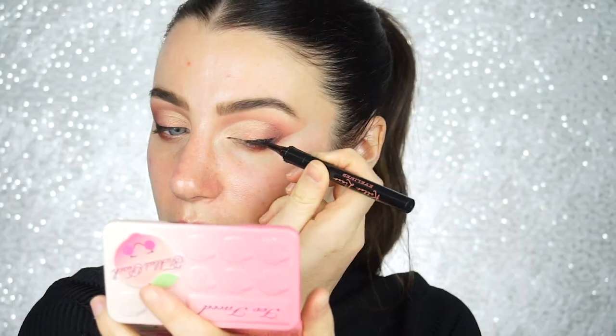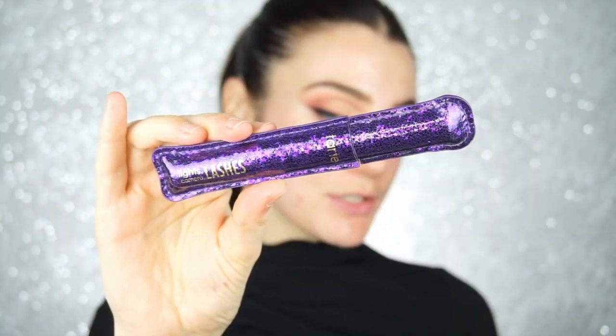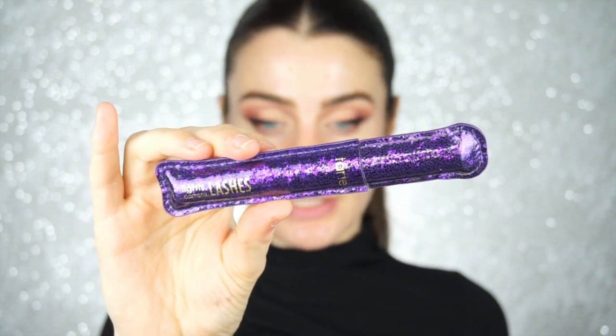Right now I'm going to tell you my biggest complaint about this liner — the very very tip doesn't get a lot of product to it. Not terrible, I don't hate it. Now I'm just going to take the makeup wipe and really just go along that edge. Now I'm going to pick up on the Tarte Lights Camera Lashes just to give my lashes a nice quick coat before moving on to the rest of my face.